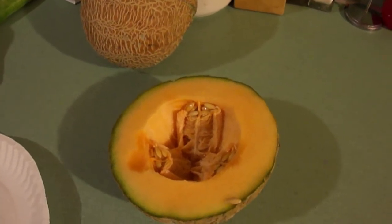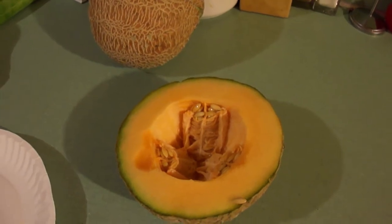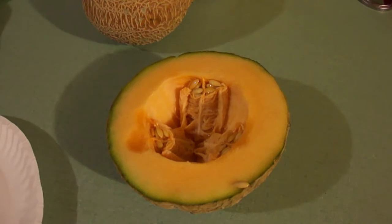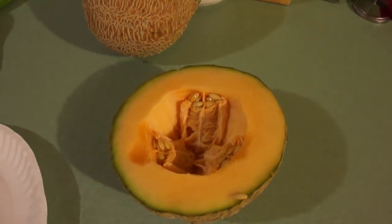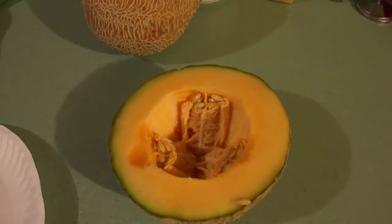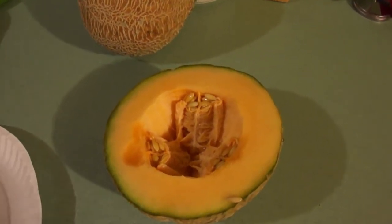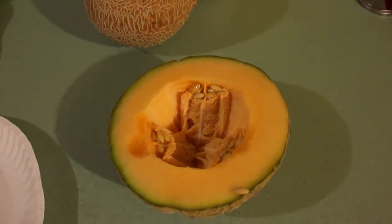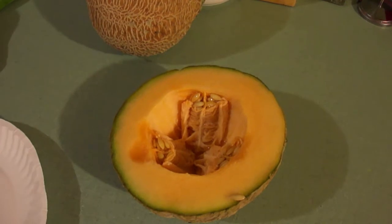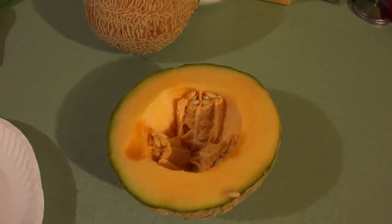It happens to be an heirloom. It's open pollinated and has a lot of good characteristics. Take a look here — you can see it doesn't have a lot of seeds or pulp. It has a nice thick salmon-colored flesh and a very thin green rind.